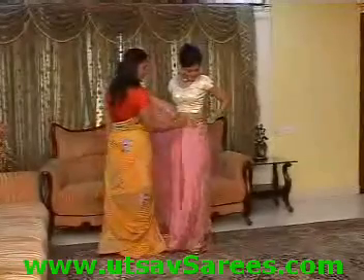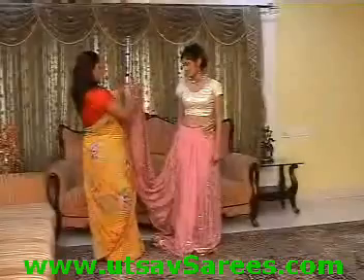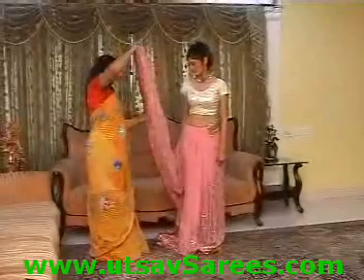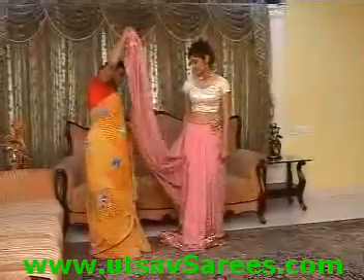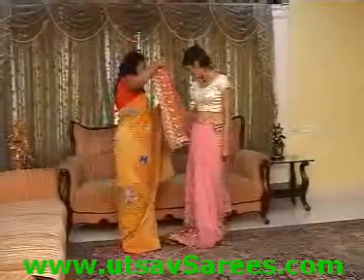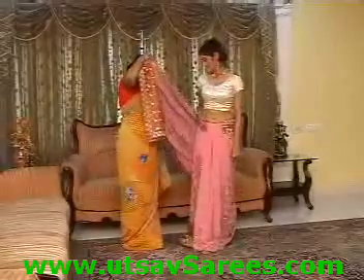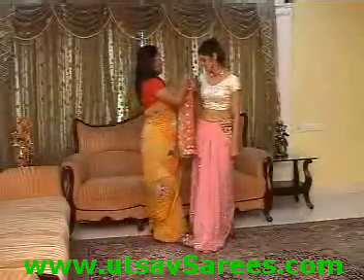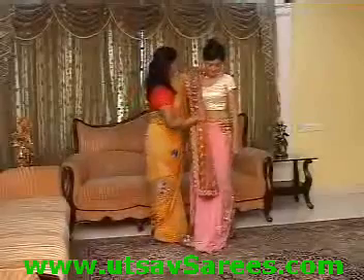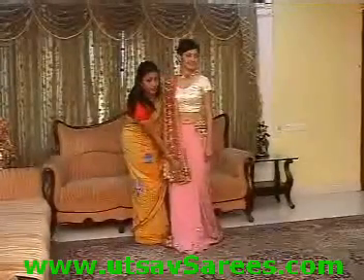Again, this has been tucked here. You take this material and pleat it very neatly in equal folds. Bring it forward just right above your knees and finish it.